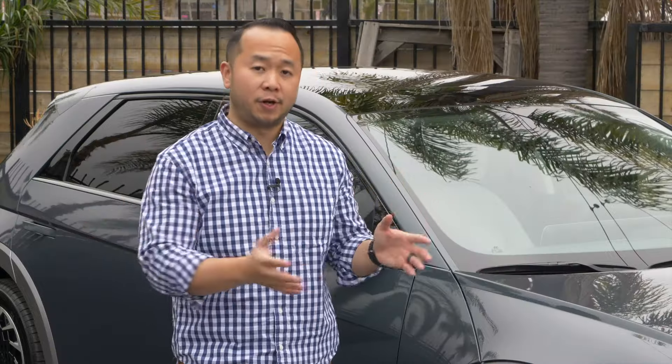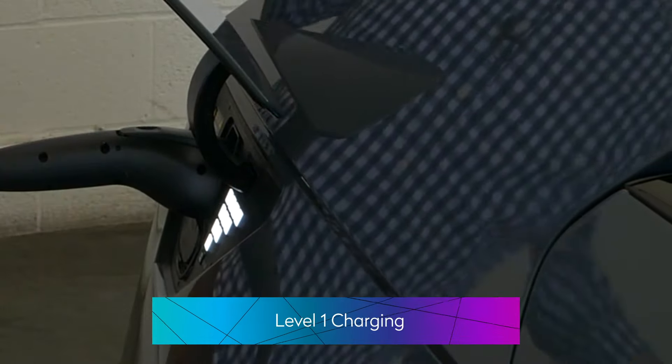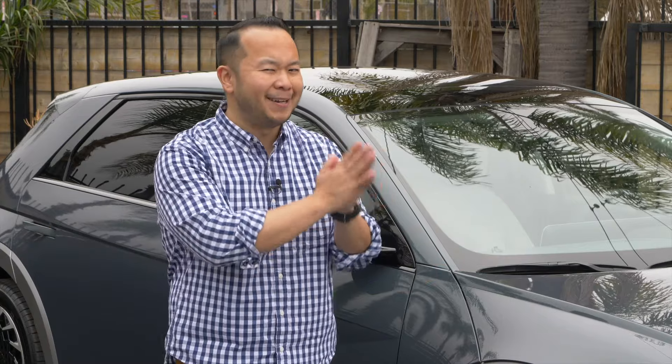The most accessible way to charge your electric car is using a level one charger. That's basically any plug that you see around your house. That's limited to 110 to 120 volts, maybe about 15 to 20 amps.